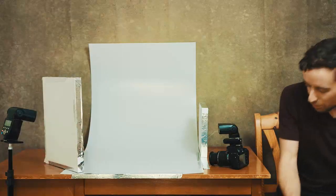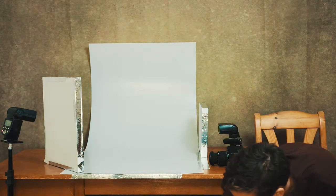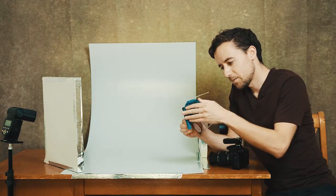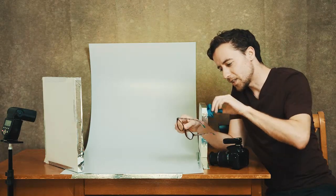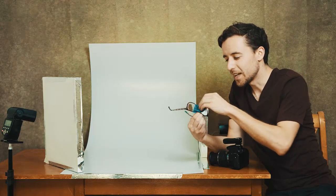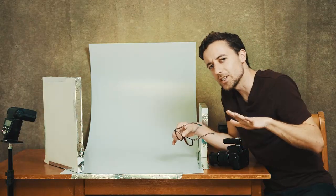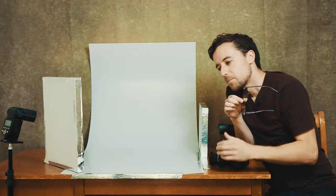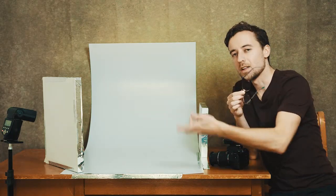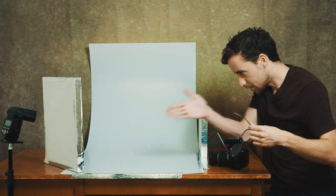There's going to be a second part to this where I'll cover getting a completely pure white background — just wait. But that's an example of one product. Next up: a pair of glasses. Keep in mind whenever you want to photograph something, it's nice to clean it up beforehand because any dust, dirt, or grime is going to be annoying later if you have to try and remove specks or marks. This is the same lighting setup I use personally and professionally.